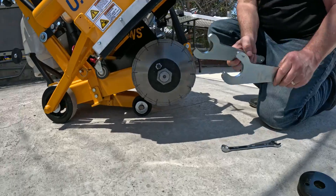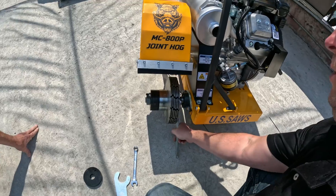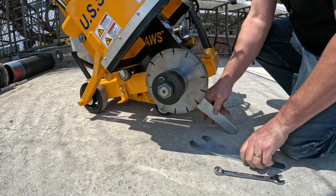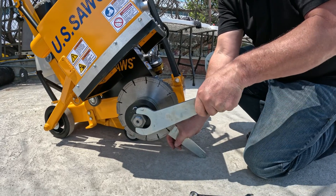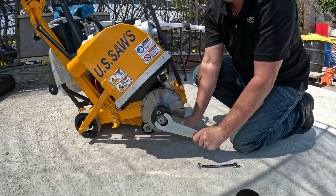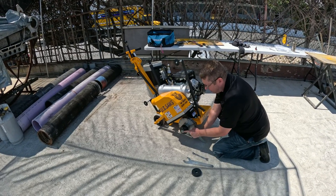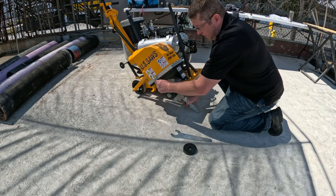Take your blade wrenches — one of them goes on the back side here. There's a flat spot where that wrench fits on, and then you can just use the ground as a brace and tighten that up. It's standard threads on this, righty tight. Just good and snug — it doesn't have to be too tight. You don't want to make it too tight because you'll never be able to get it off. It's tightening as it's cutting. Once you get your main blade nut secured, come back and check this one — just make sure that one's tight too.